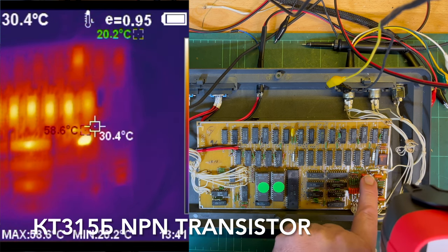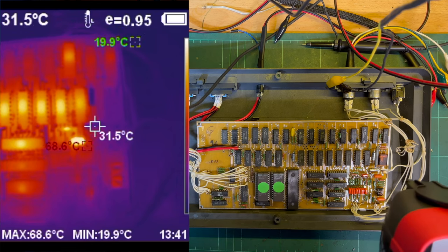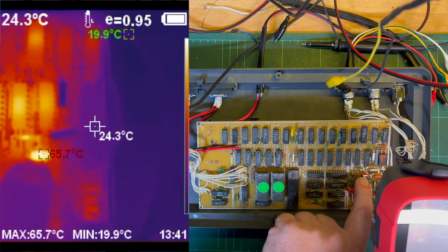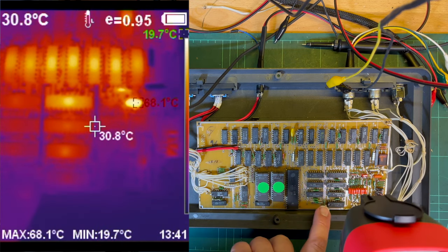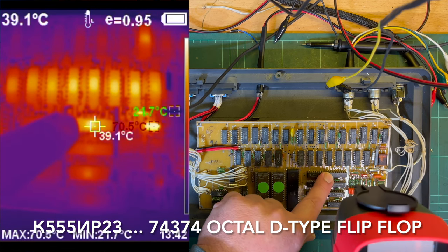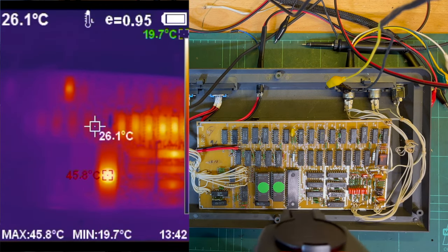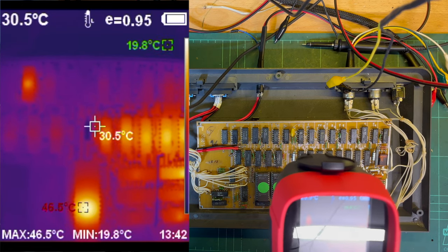Must be a transistor - there we go. Yeah, that's the transistor right there, small little red one, it's very hot. That's the hottest part on the board. We'll check that one out - it's fourth from the bottom. Otherwise yeah, all the DRAM here. The hottest thing is the transistor but nothing else really stands out.